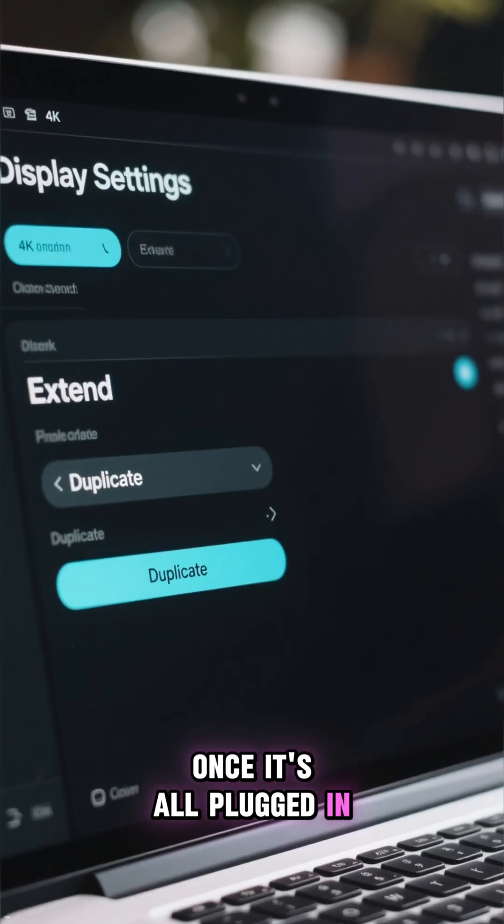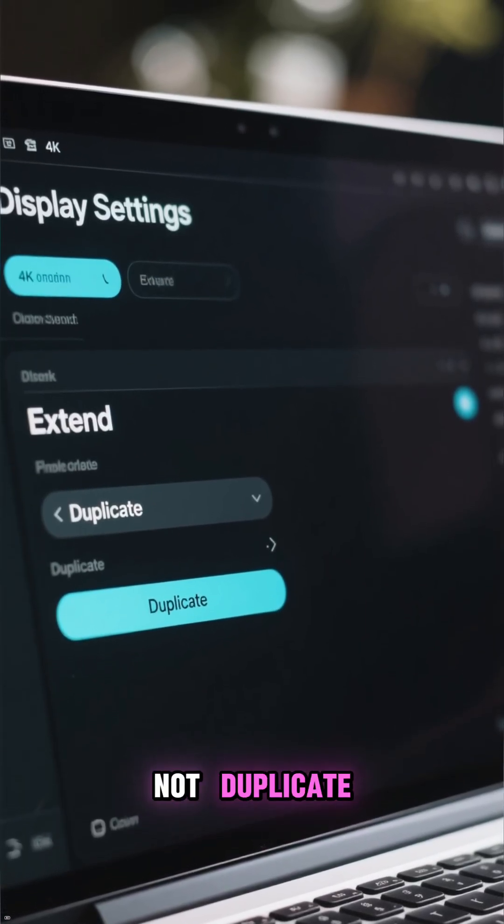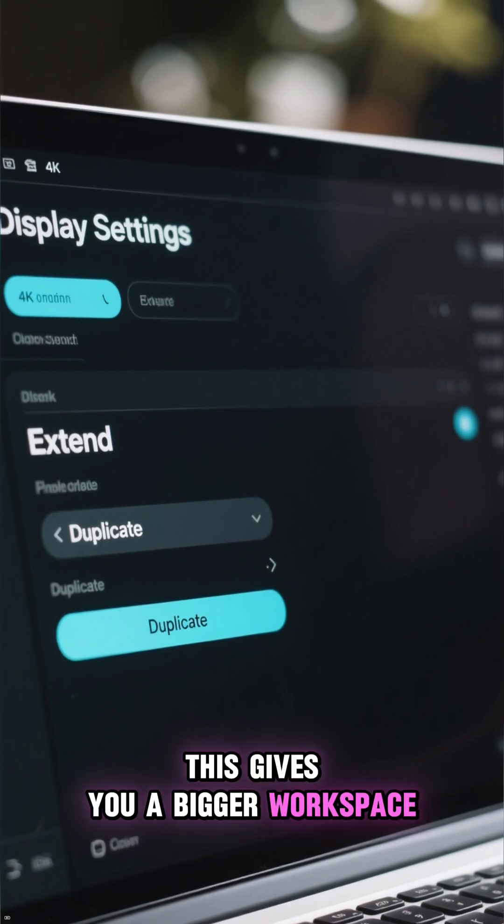Once it's all plugged in, go to your display settings and choose Extend, not Duplicate. This gives you a bigger workspace.